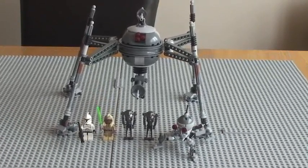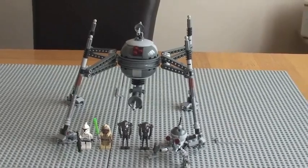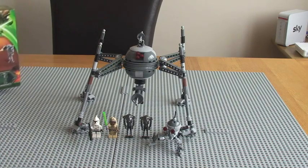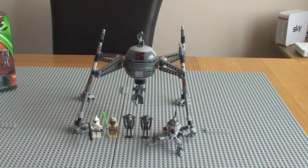So there we can see the actual Homing Spider Droid itself. The set comes with four minifigures: Stass Allie, a clone trooper, and two super battle droids. Moving on to the actual review, let's start with the minifigures.